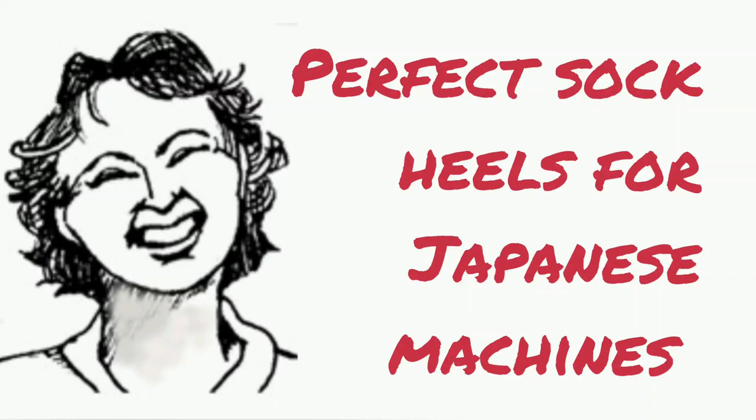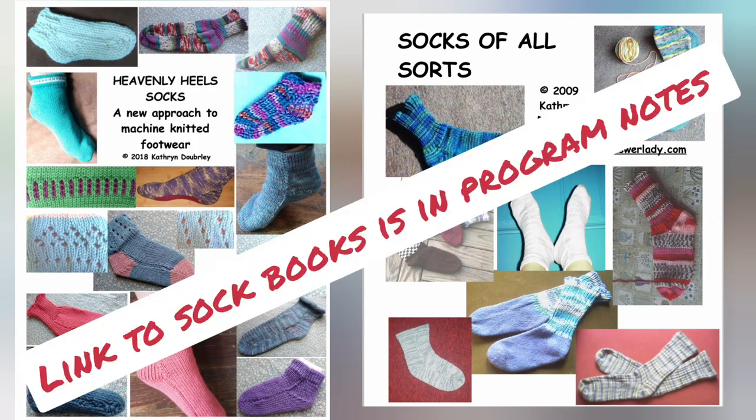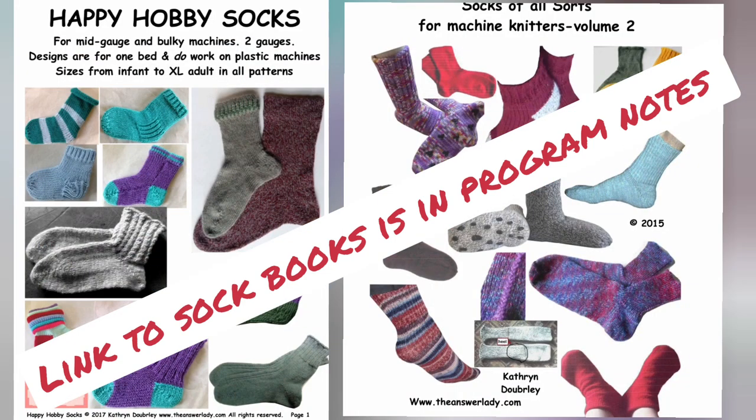I have a lot of sock books and I want everyone to be able to make perfect heels on their socks. I offer several kinds of heels in my books, but this video series is about making perfect short-row heels. It's one of three videos — one is general, demonstrated on the Supurma.